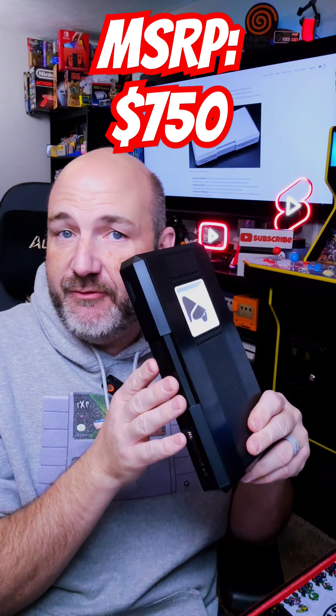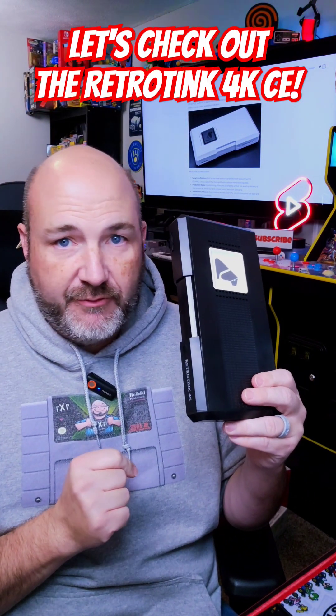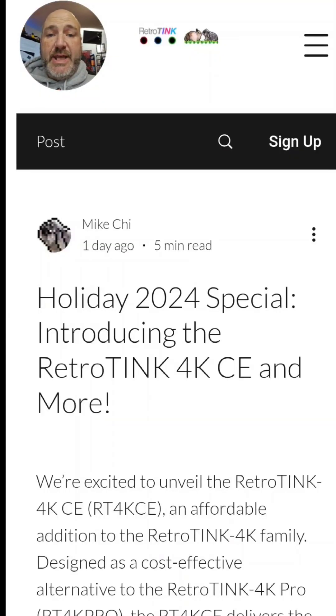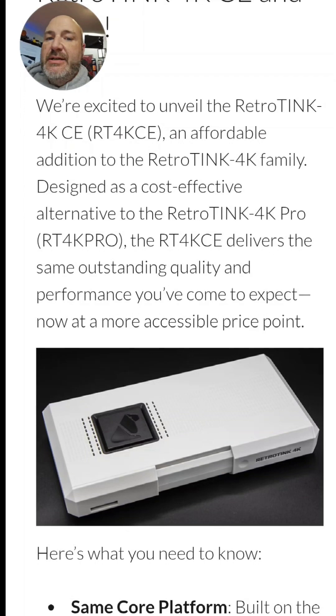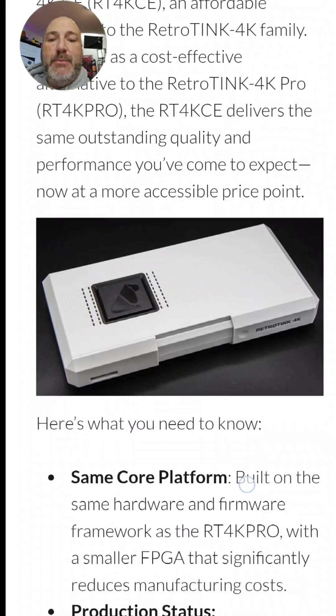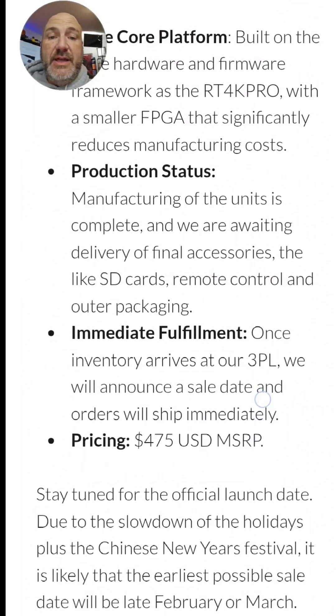Now Mike Chi, the creator of the RetroTINK 4K, has their new device behind me here. This is the RetroTINK 4K CE, and it's designed to be a more affordable version of the RetroTINK 4K. It's an affordable addition to the RetroTINK 4K family, designed as a cost-effective alternative to the 4K Pro. This delivers the same outstanding quality and performance you've come to expect, but at a more accessible price point. They're using basically the same hardware and firmware framework as the Pro, with a smaller FPGA, which reduces the cost of manufacturing so he can sell it to you for less.